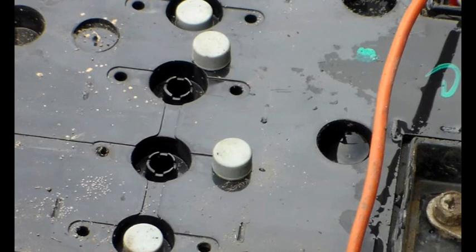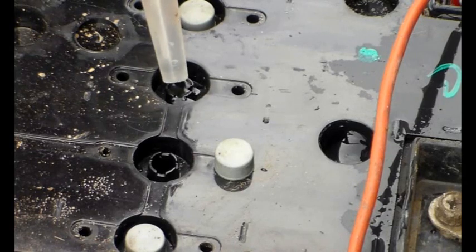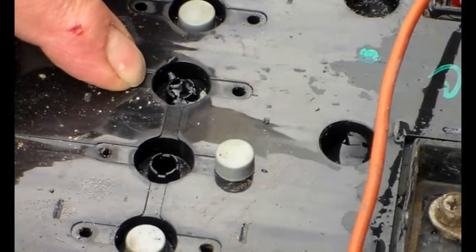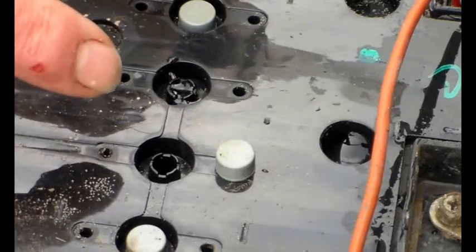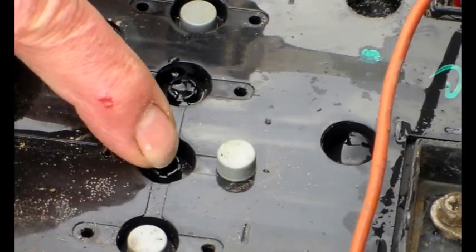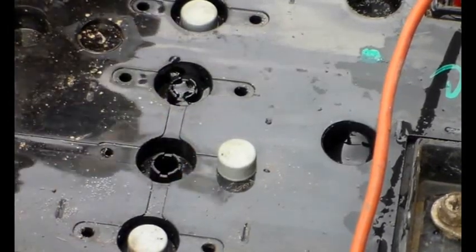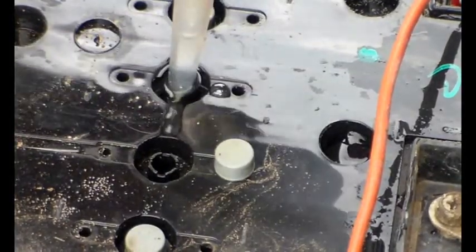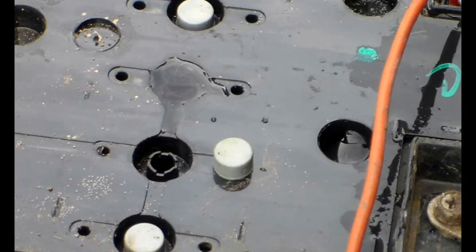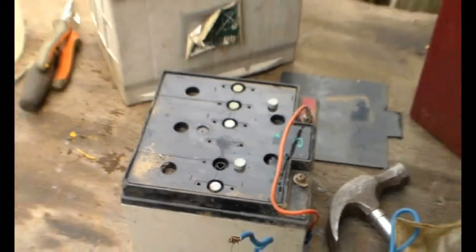You can just pop some electrolyte in there like that - it's a bit tricky, the holes are quite small. Going back some time ago I got involved with some huge glass mat batteries and we actually got a drill, drilled these out, and used little stoppers to make a bigger hole so we could deal with what was going on. As you can see they're not easy to fill - you'd want a smaller syringe.